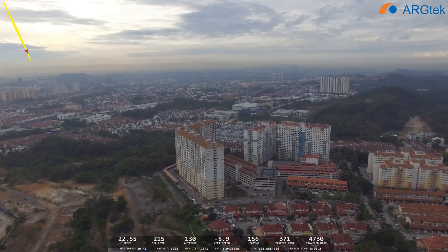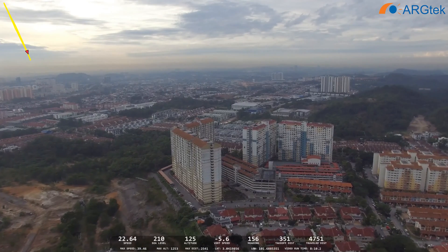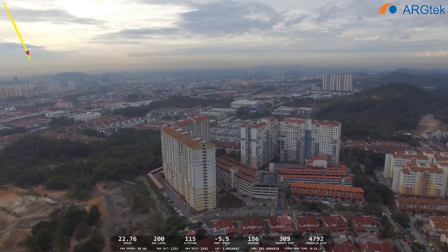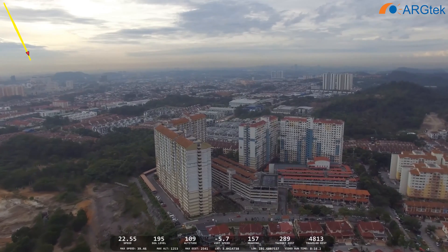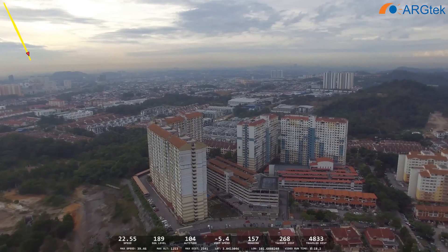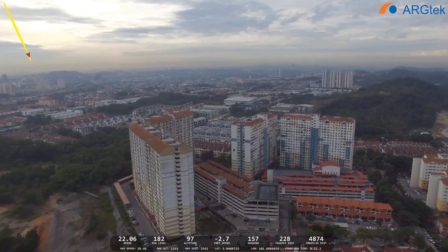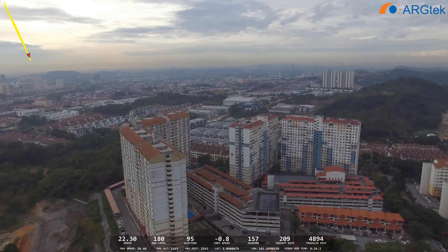If you try to get higher altitude, there will be less interference. As you can see, this area here is all buildings and housing — we call it an urban area — so there is quite a lot of interference.